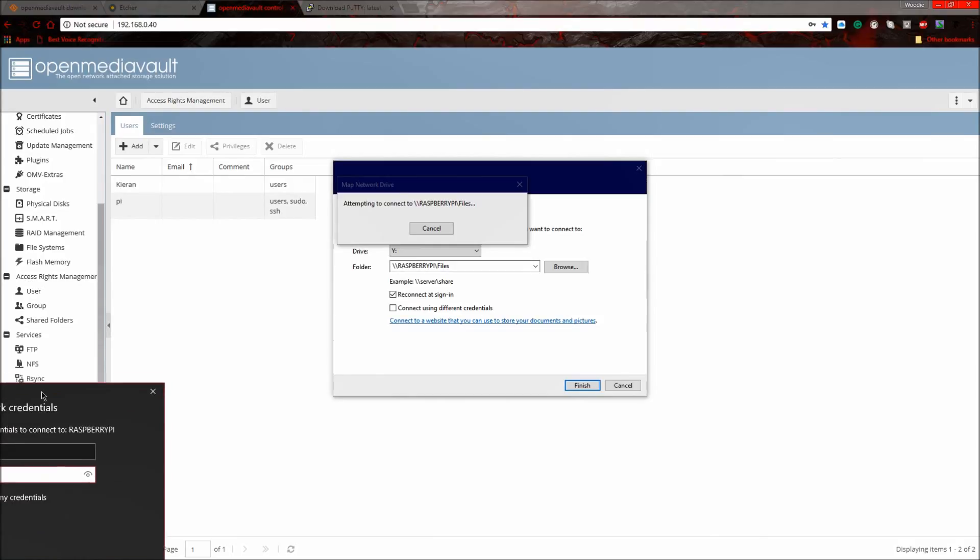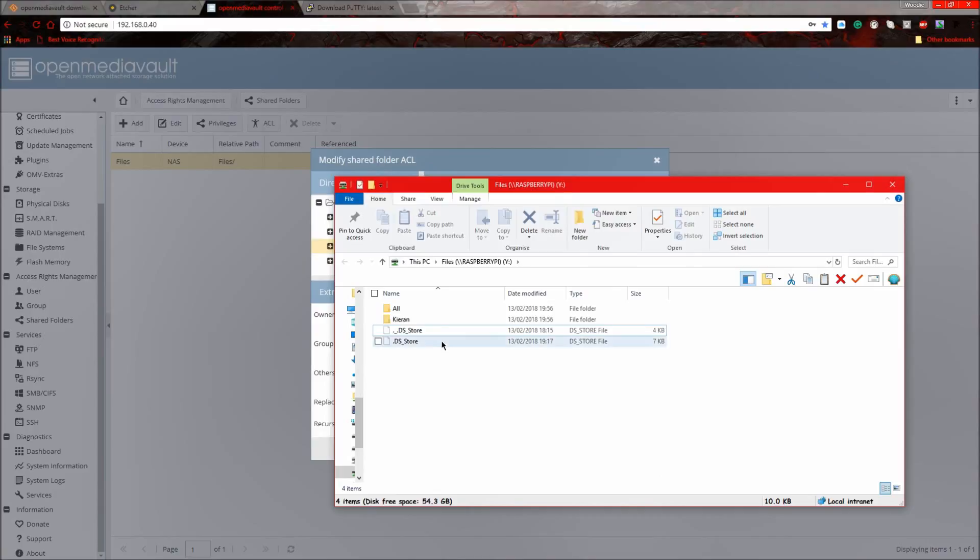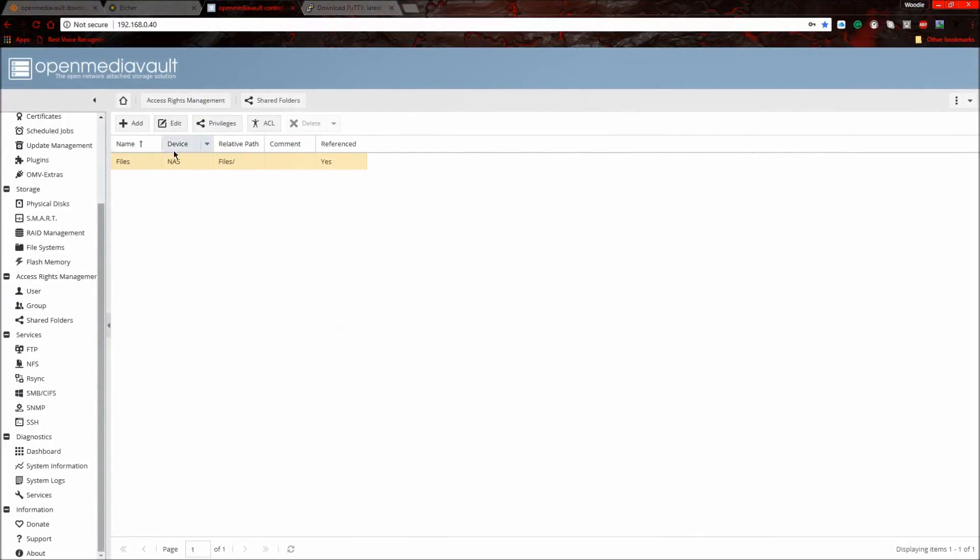Tick the box that says 'Remember my credentials'. Once logged in you'll see an empty folder. You can put files on it and access them from other computers. If you want a private folder, you can use the ACL settings in Open Media Vault to manage permissions. That's the tutorial — bye!